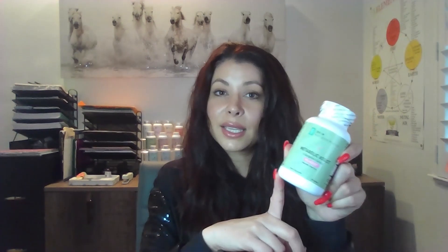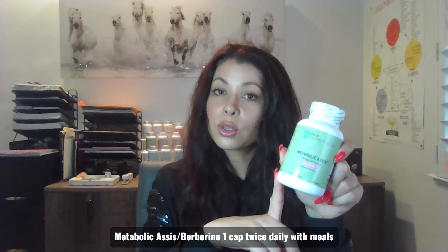This is Metabolic Assist, which is actually part of the PCO Assist kit, but it's really a berberine-based formula, and berberine is an amazing antifungal. I love to add this in — one capsule with a meal twice a day.